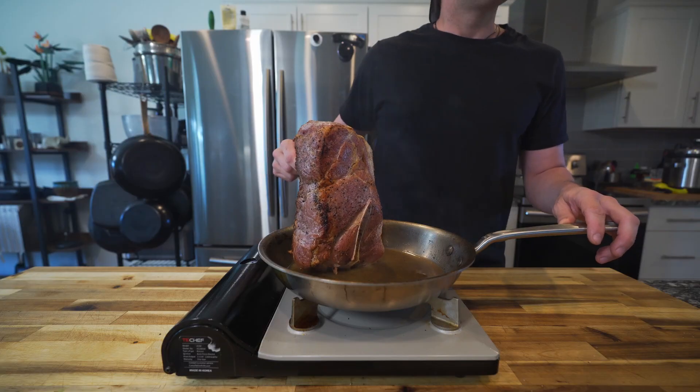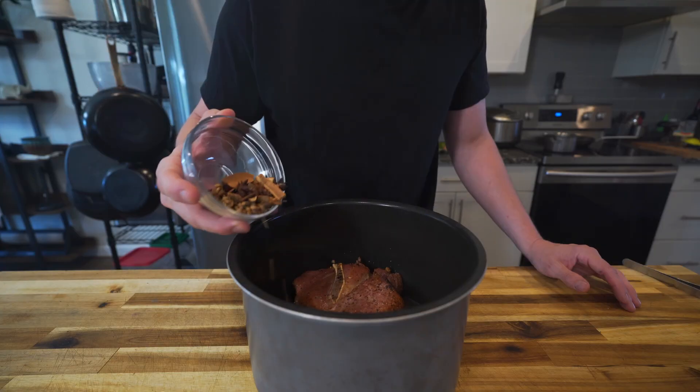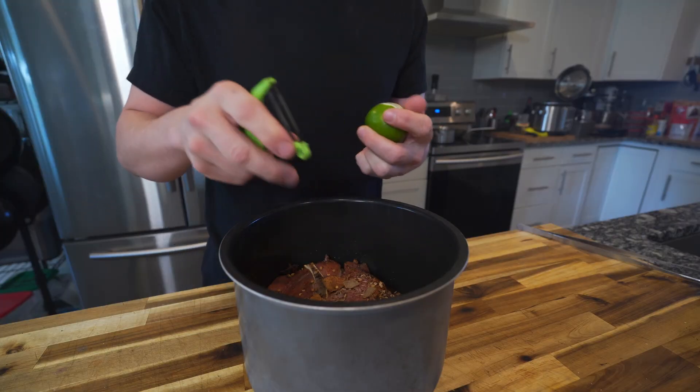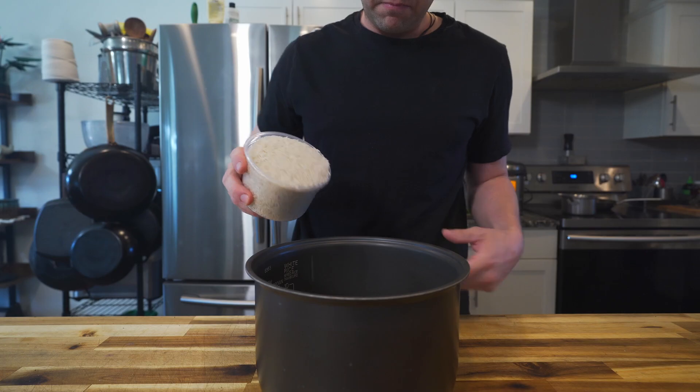You can braise this in a dutch oven or toss it in a pressure cooker. For the braising liquid I just used some chicken stock with a bunch of pho herbs, then I added the peel of a lime and a handful of garlic. Carefully place that in your pressure cooker and pressure cook it for about 40 minutes.